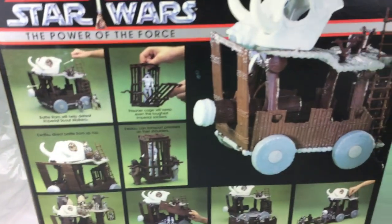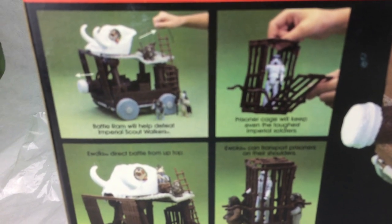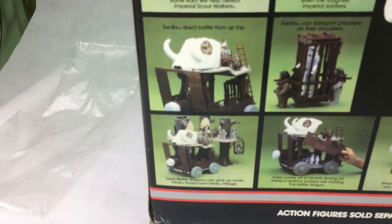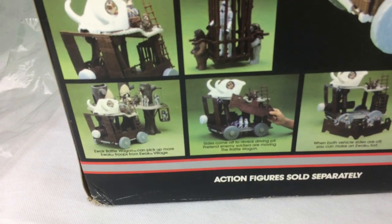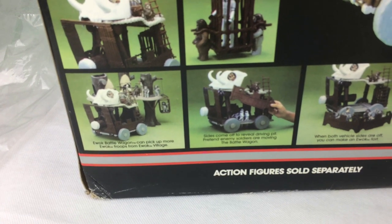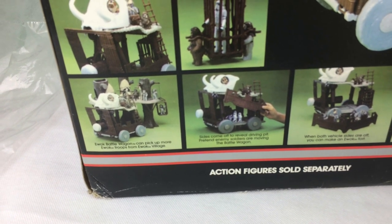Just turning the box around, you've got the pictures on the back of how to do it. It shows the prisoner cage, shows the battle ram, the skull where the Ewoks can sit, how the sides come up, with pretend enemy soldiers moving the battle wagon — you can see that, you get the idea.